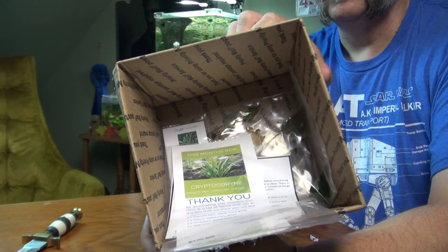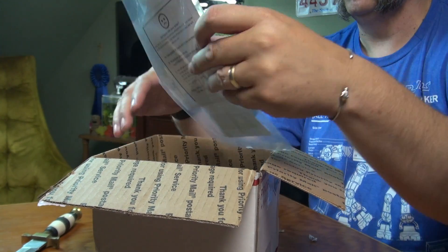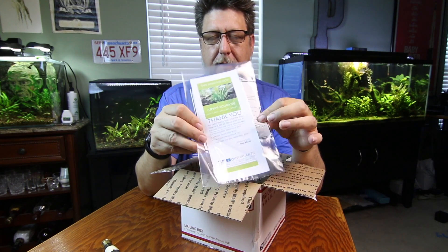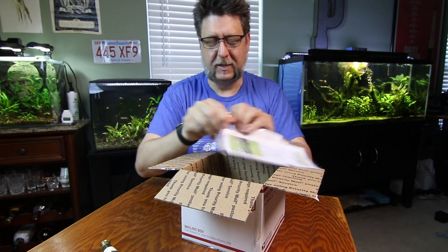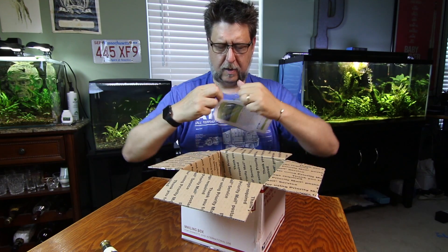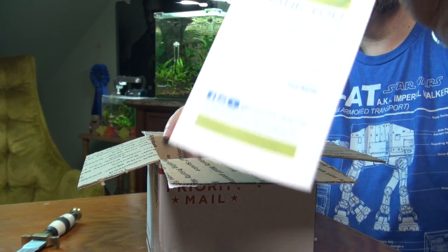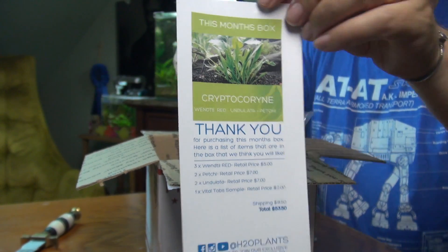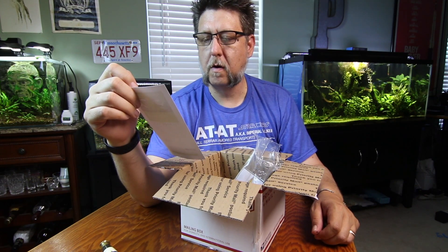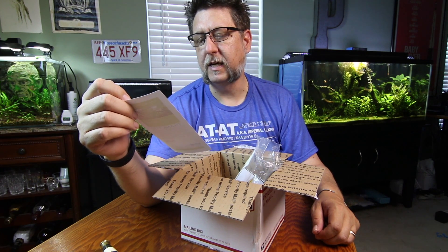All right, here's our first look inside. Everything's wrapped in plastic to protect against any leakage. Looks like we've got what could be a scorecard. This month's box is Cryptocoryne undulata, wendetti red, and doula — and petite she.